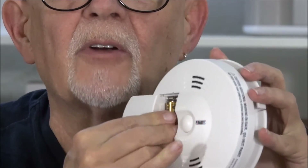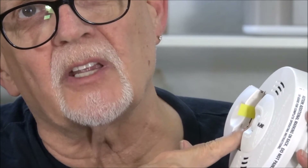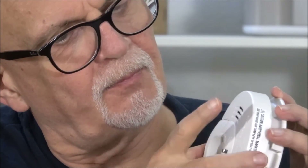You put one battery in with the positive up and one battery in with the negative up. Now we will push the test button.